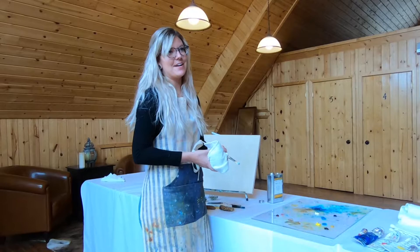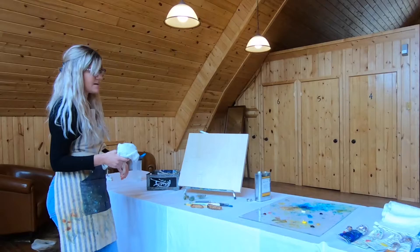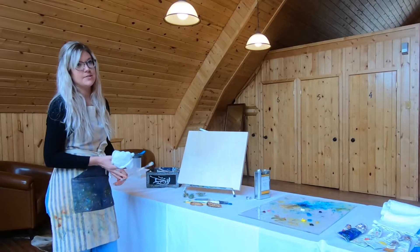Hey everyone, my name is Danielle Legoy. I'm one of the resident artists here at the Resort at Paws Up and we're going to be doing a little painting here today with a few techniques that I'll show you, and we'll be painting with some natural materials too to get some interesting textures.